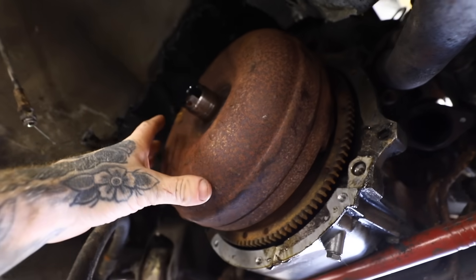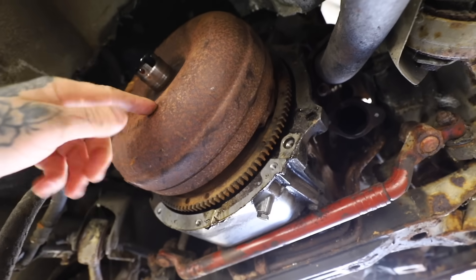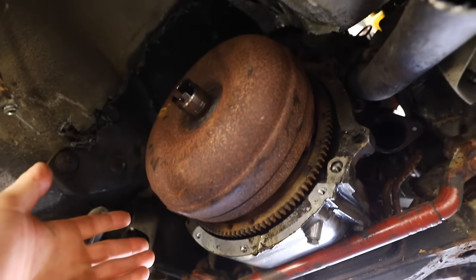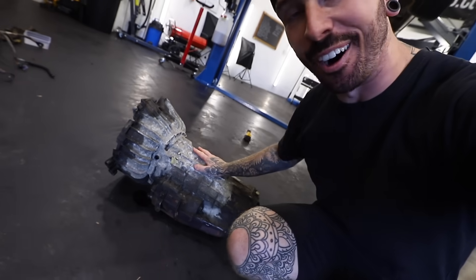And this is what's left: the torque converter. I thought there was normally a drain plug on torque converters so you can drain the fluid inside, but it turns out on this one I can't seem to see it. We got absolutely drenched with transmission fluid. But the good news — that dirty, horrible automatic gearbox is finally out. And that won't be going back in.